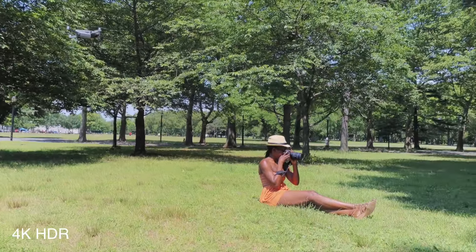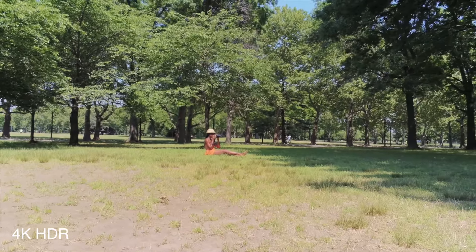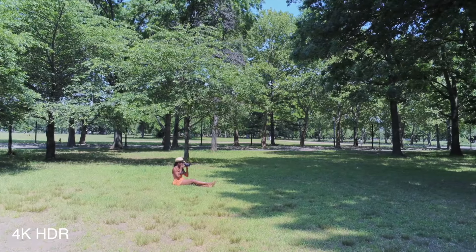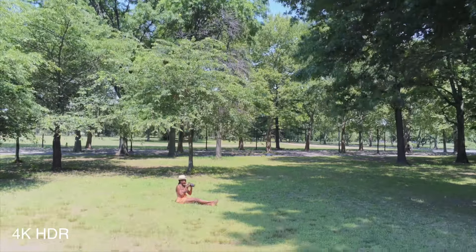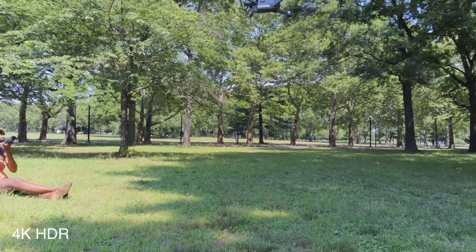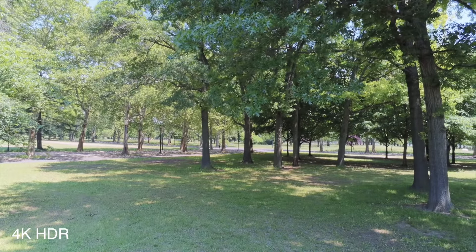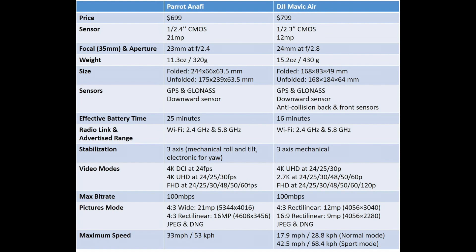My friend was impressed by the battery performance — about 25 minutes in the air. He had more battery sets than I did, so he had to switch batteries before I did, and we had almost the same flight time. What he carries around is a lot larger than what I carry. For stabilization, it looked pretty good to me, but the Mavic Air has three-axis mechanical stabilization versus Anafi's two-axis plus electronic stabilization. I have a lot of trust in electronic stabilization since I started using the GoPro Hero 6.